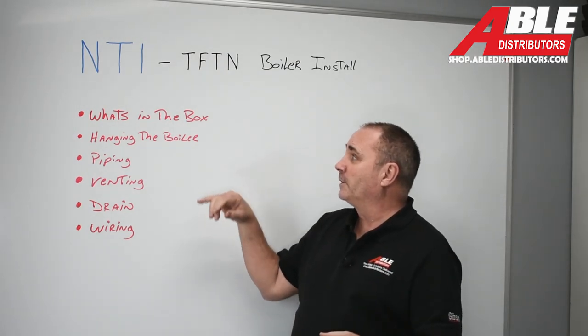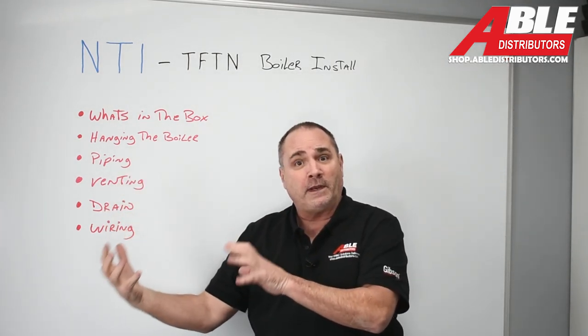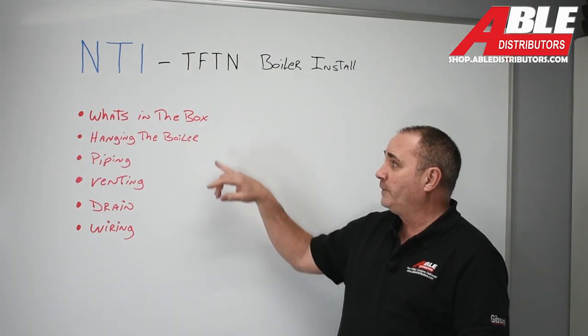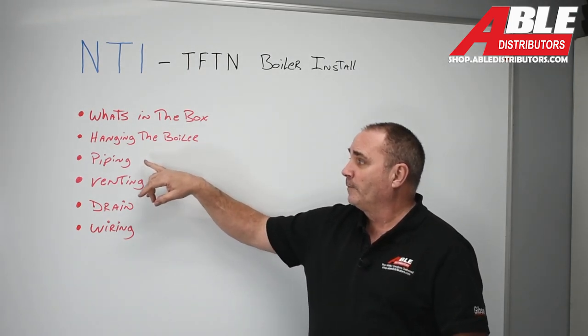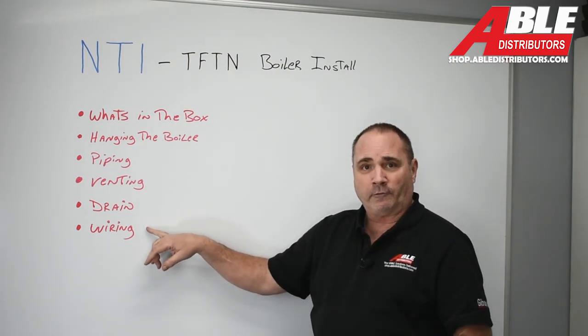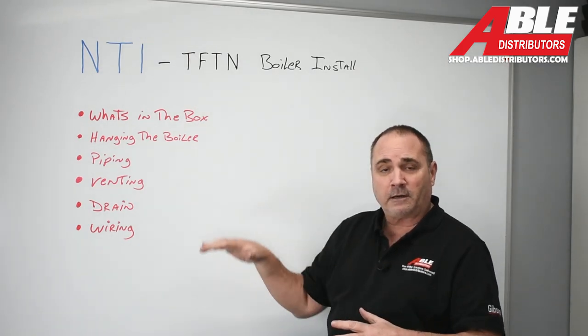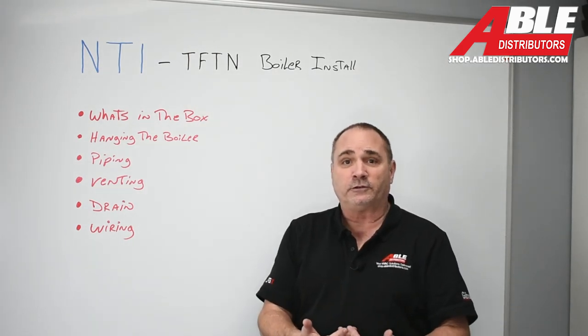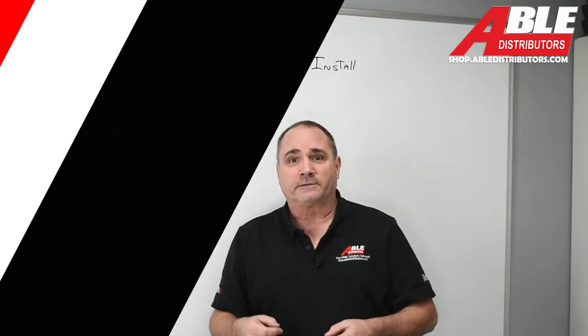Some of the things I'm going to cover: what's in the box so you can plan what they give you and what you need to bring with you; hanging a boiler, which is pretty important since it's a wall-hung boiler; piping, venting, the drain, and wiring. This is just going to be an overview — things I think you should know on the TFTN boilers. Let's get started.